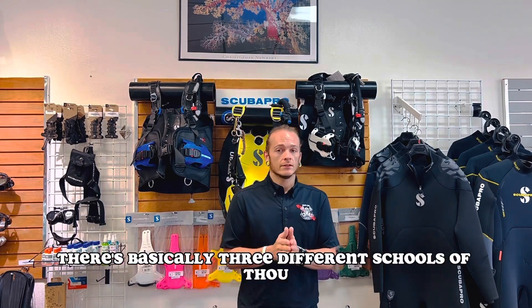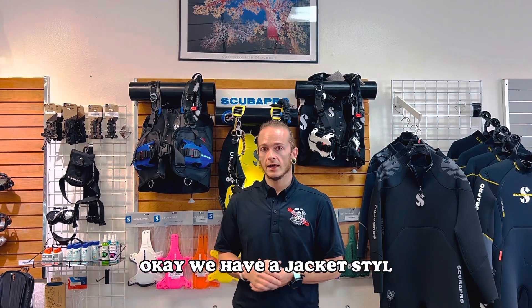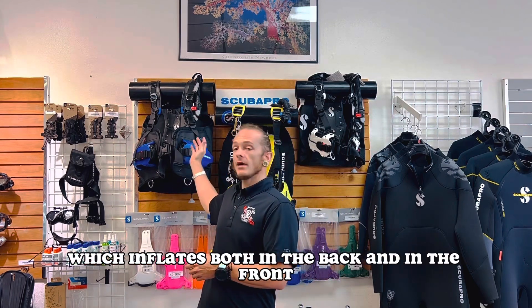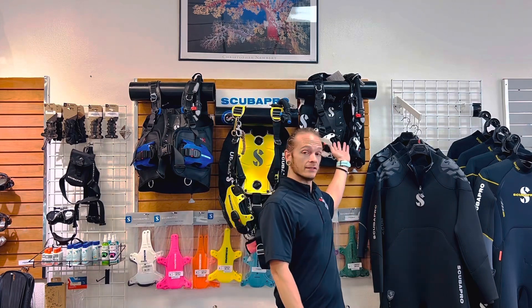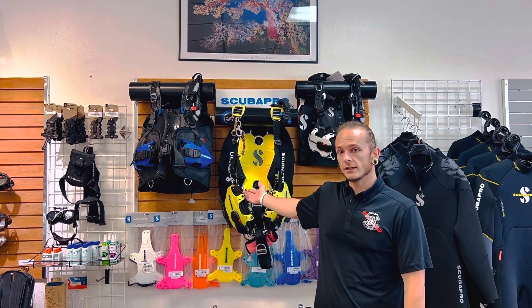There's basically three different schools of thought when it comes to BCDs. We have a jacket style which inflates both in the back and in the front. We have a rear inflating BCD which only inflates in the rear, and we have the back plate and wing combo.